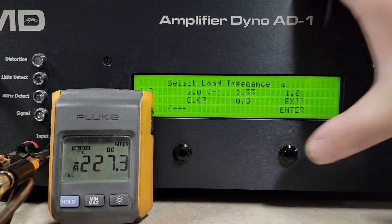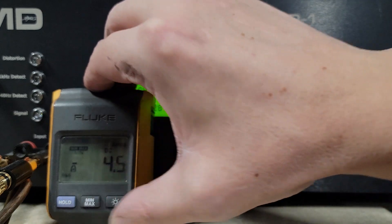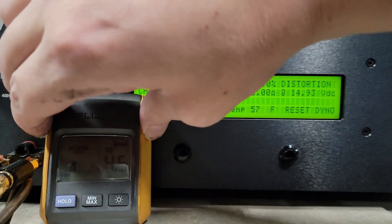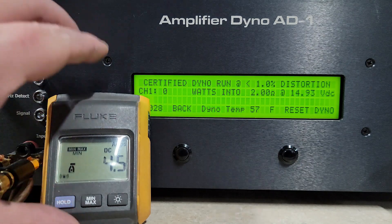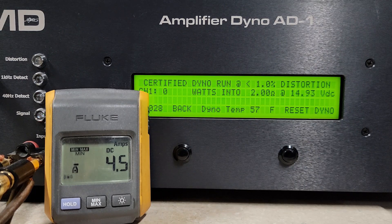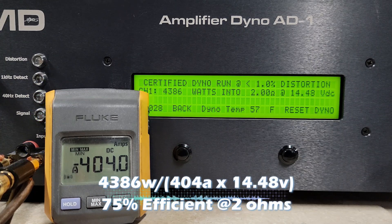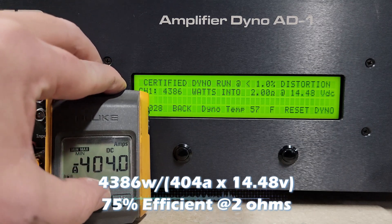I'm shouting a bit today because of the fans — sorry if it's loud. Moving on to 2 ohms. The website said 3,200 watts at 2 ohms. We're at 14.93 volts — let's see what it does. We've got 4,386 watts into 2 ohms, dropping to 14.48 volts. Definitely doing more than rated.